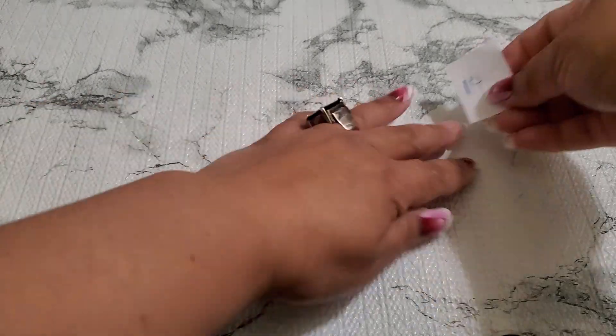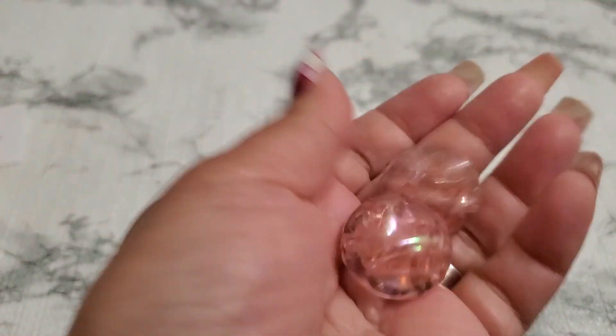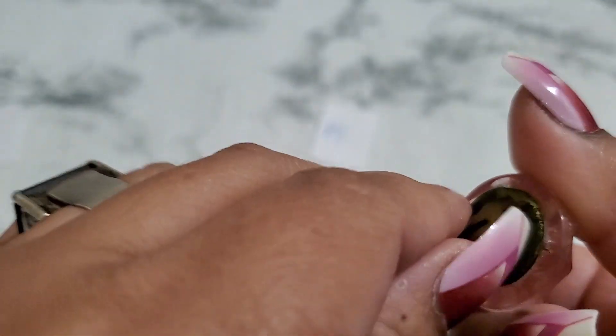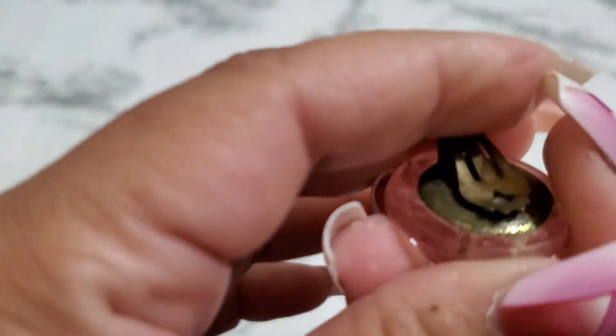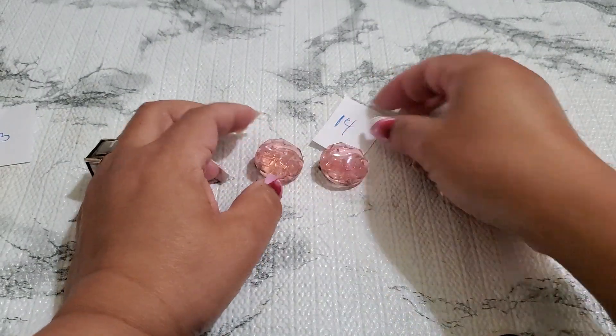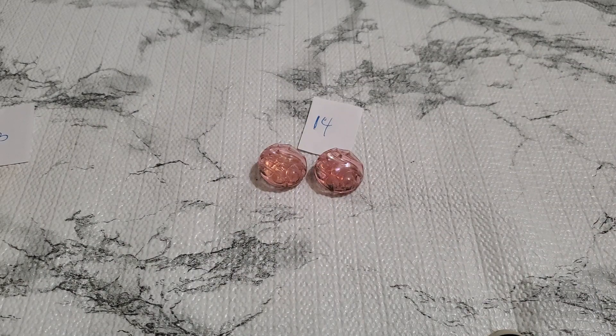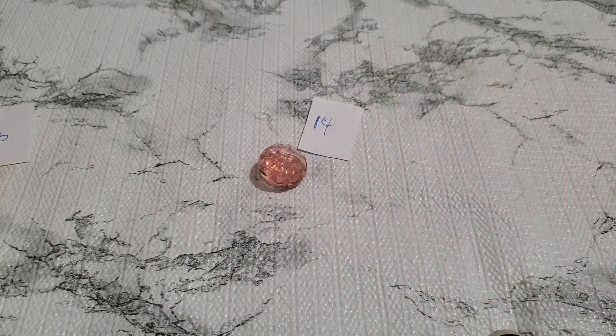And then number fourteen — I don't know if this is lucite or not — and this clip. They do have a little wear right there, it's like brass. See, it has a little wear. These still sell even though they have wear. It's gonna be two dollars. They still sell for a lot higher — I'm surprised. Two dollars for number fourteen.